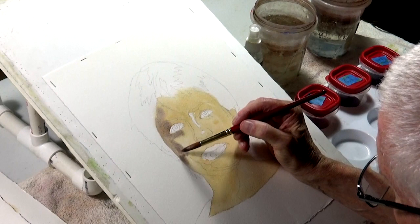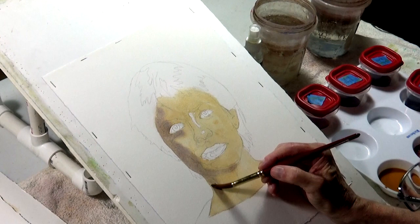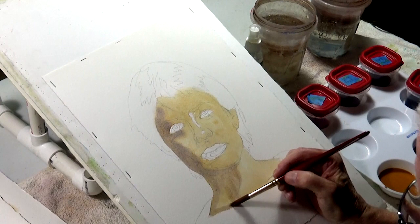So this is the shadow color, and you keep it nice and wet. It doesn't bleed too much as long as you get the paper wet and take the excess water out of the brush, which gives you a little more control over your edges.